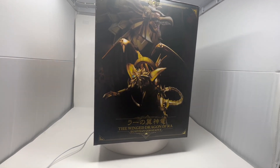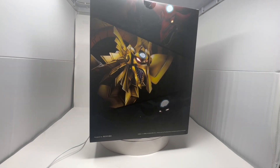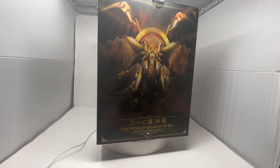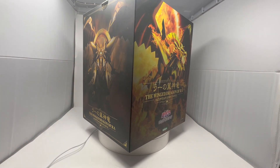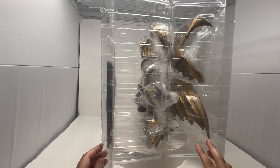Just going through the different sides of the box — you can see these have images. Here they have a sneak peek of Slifer and Obelisk, and then another image of the statue itself. It's a pretty big box; it's not small.